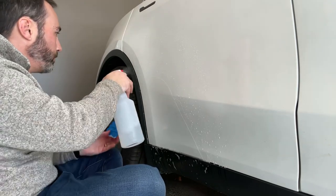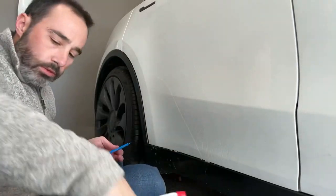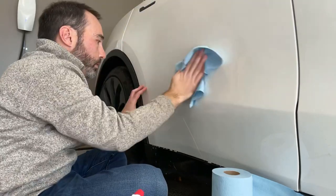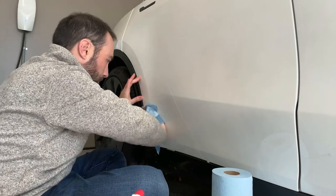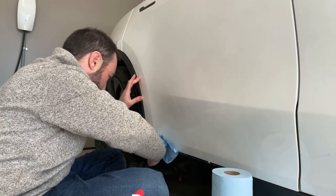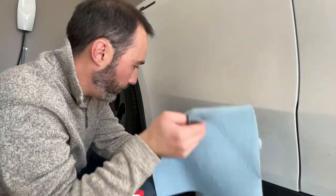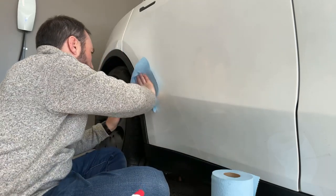Now we're going to take this isopropyl alcohol again and spray the film down. We're doing this to get the rest of the slip solution off so we can get a good look and make sure we're happy. Getting the last little bubbles out if we see them. It's going to be a little sudsy for a bit — we don't want to rinse it off for about 24 hours after application because we just don't want to mess with it if we don't have to.